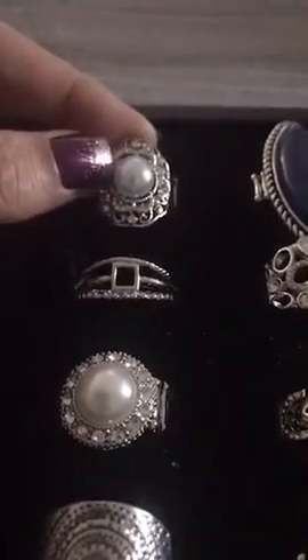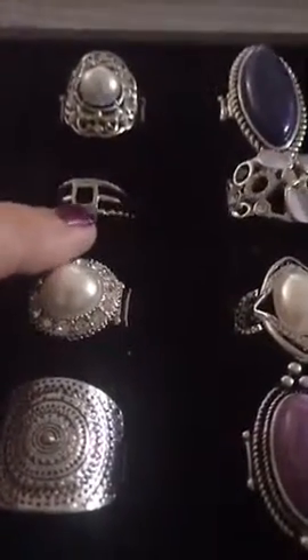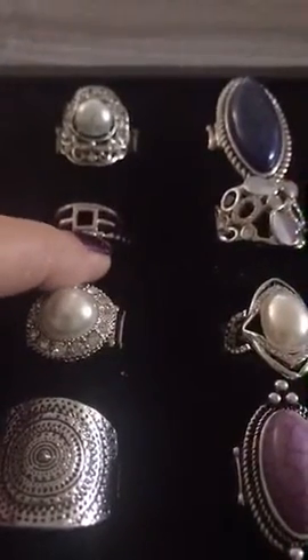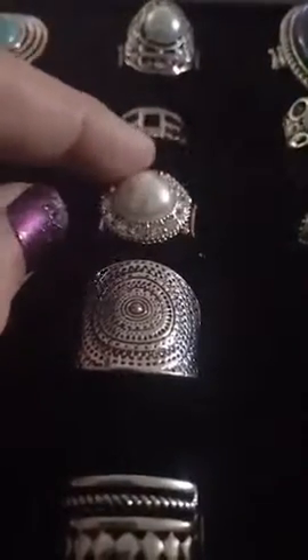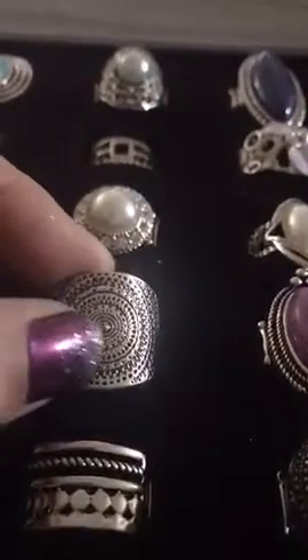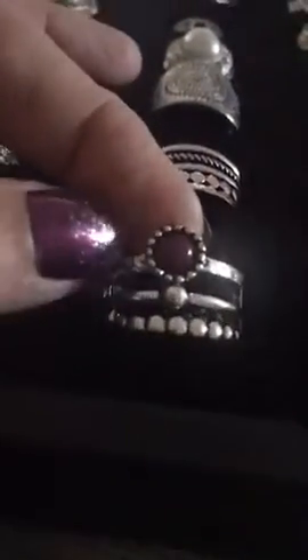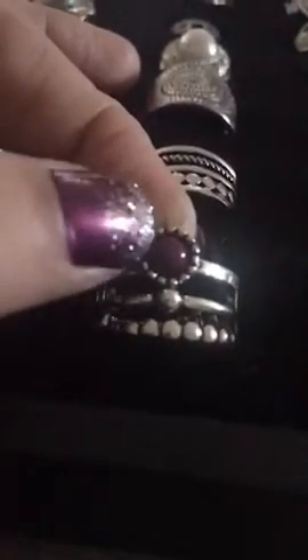This is B1 — blue pearl. B2 is just your silver band with your little box design in it. B3 is your bear white pearl with your bling. B4 is a silver, and it just has your different detail — looks like a bullseye to me. B5 is a silver band. B6 is a silver band with that small purple metallic bead.